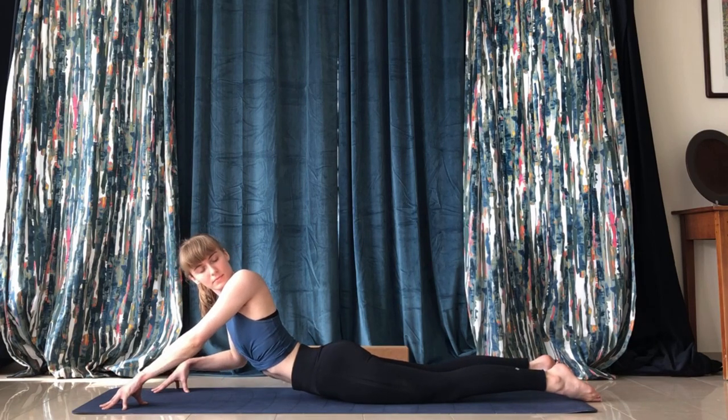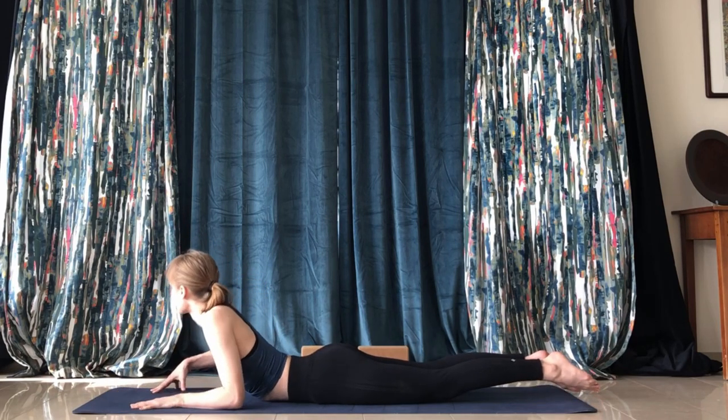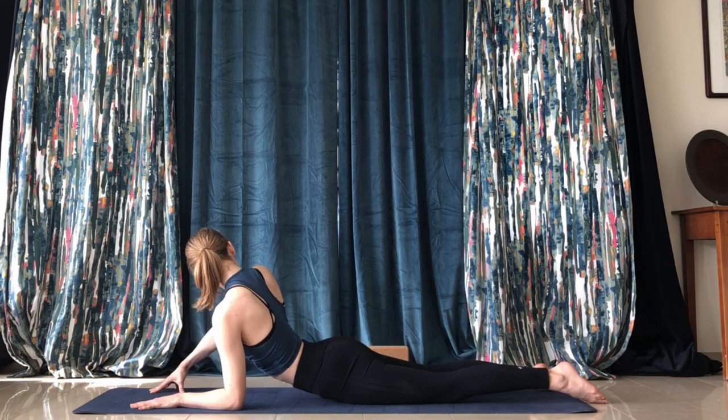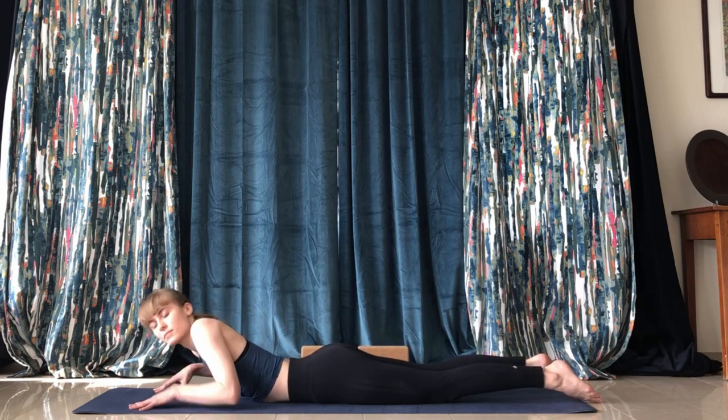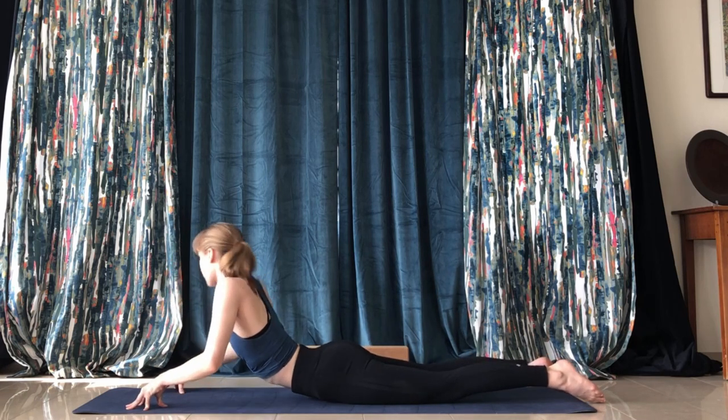In sphinx pose we'll start some twists. Extend your left arm, bend your right arm, and try to press off the ground. Then on the other side, extend the right arm and press off the ground. Just kind of twist around here for a minute to warm the back up.